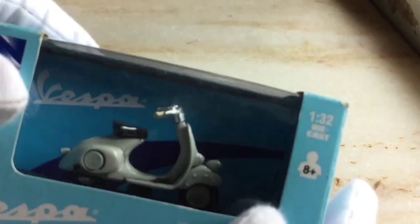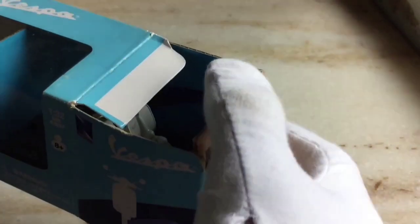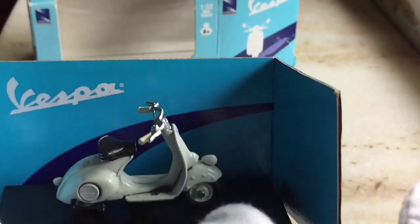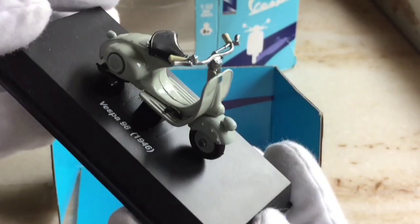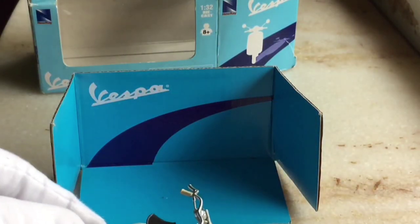Hey everyone and welcome back. Today we are going to unbox the 1x32 scale diecast model of the 1946 Vespa 98. This is the first generation of Vespa and it is made by New Ray. This model was really hard to find, so I will not be able to provide the purchase link in the description. Sorry for that. And let's talk about the quality first.